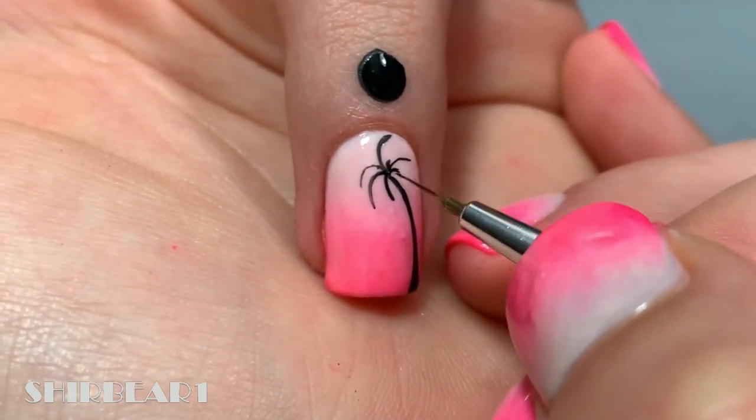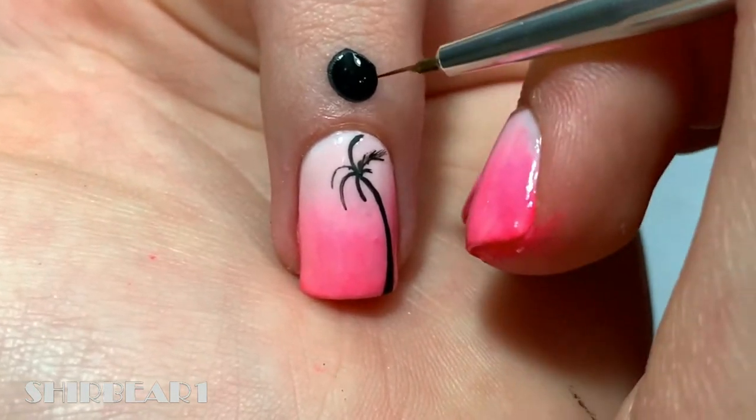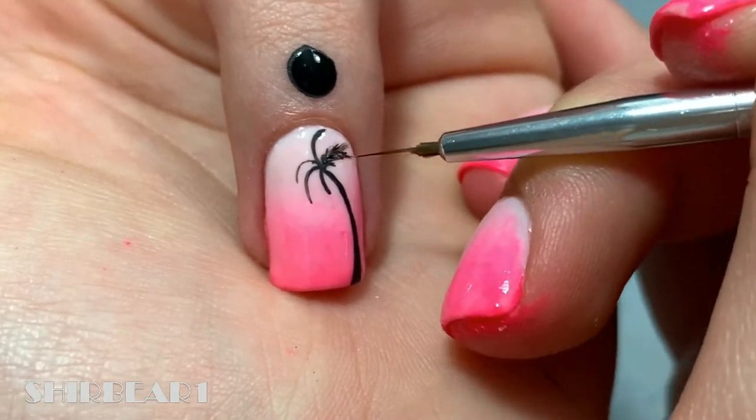Add smaller lines on each line to create the leaves on the palm tree.